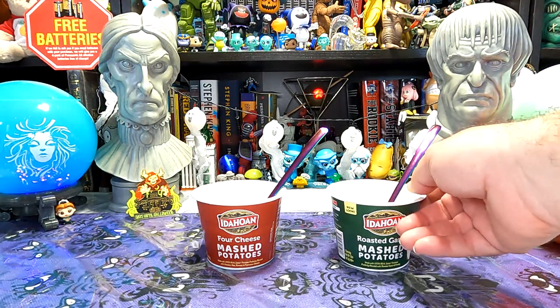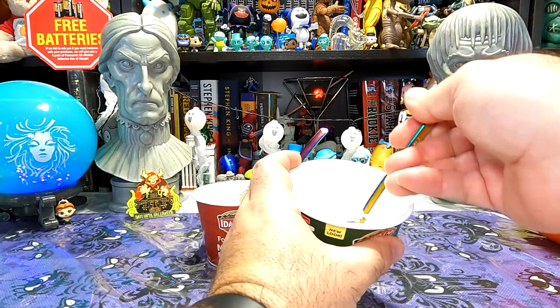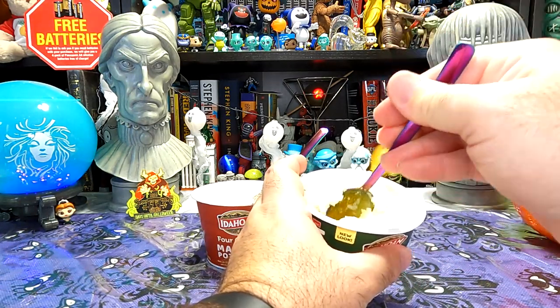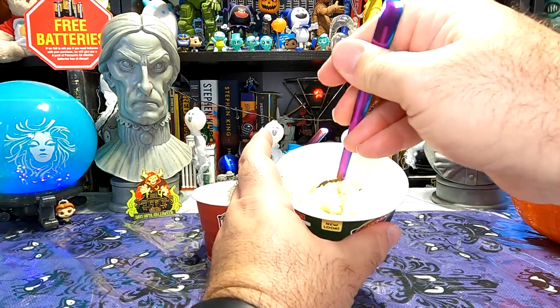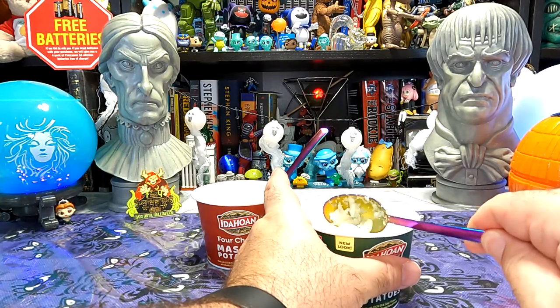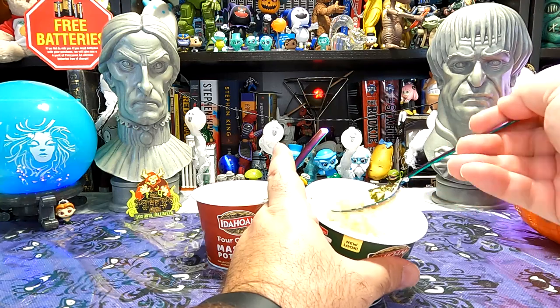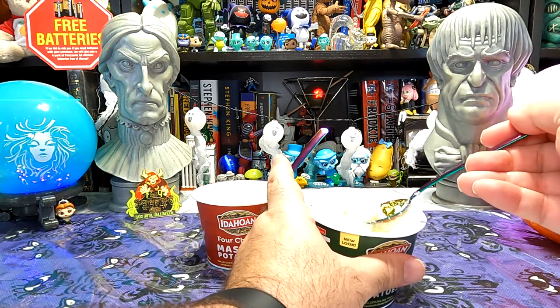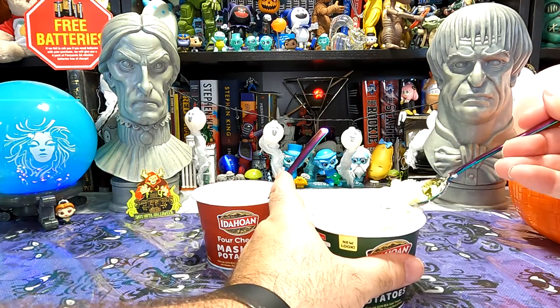Okay, a minute is up — let's try our potatoes. They definitely firmed up a lot. They really sucked up that moisture. I wonder how much of my spilling the water out of the other one is going to affect that. This has gone really, really firm. Honestly, it could be maybe a little dry. I guess that's what gravy's for though. Let's give a try of our garlic mashed potatoes.